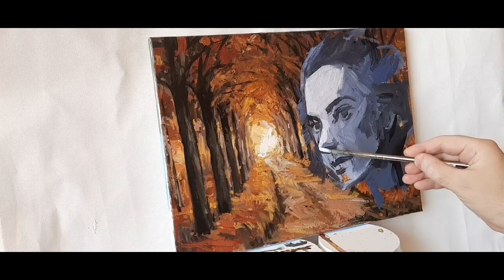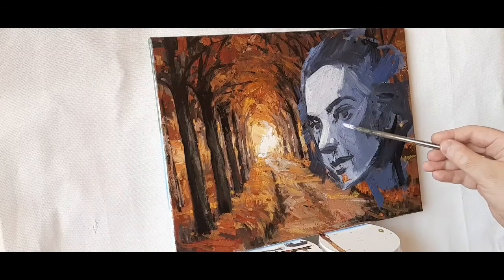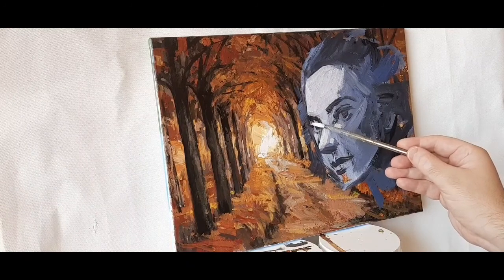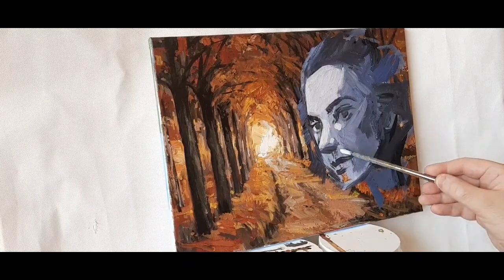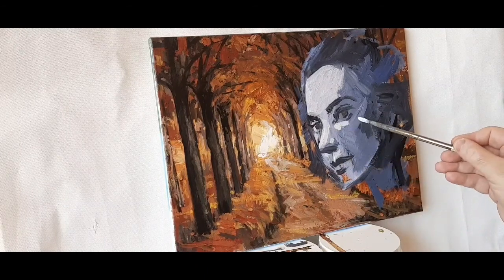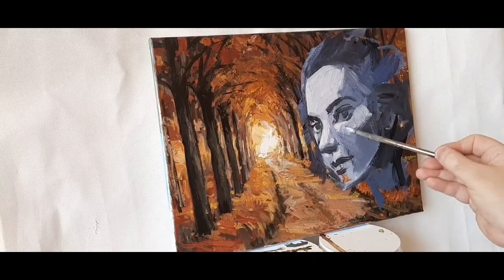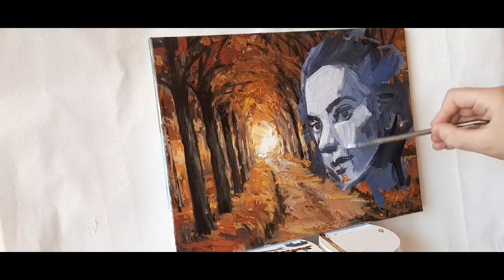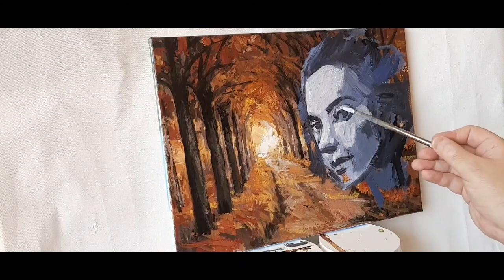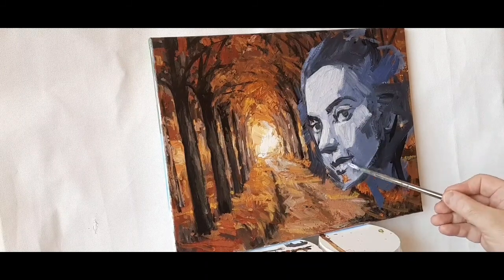Everything in the painting is warm colors — yellow, brown, orange, ochre, red browns, reds, greens, lots of yellow. Warm palette. I am thinking, let's contrast that. Let's create color contrast with a cooler palette. I decided to go with a kind of purple, gray-purple and white and black to start working on the addition of the face.